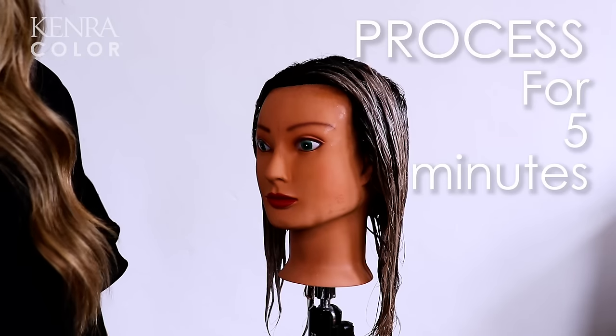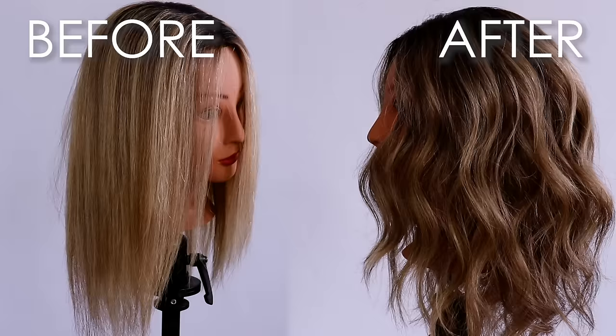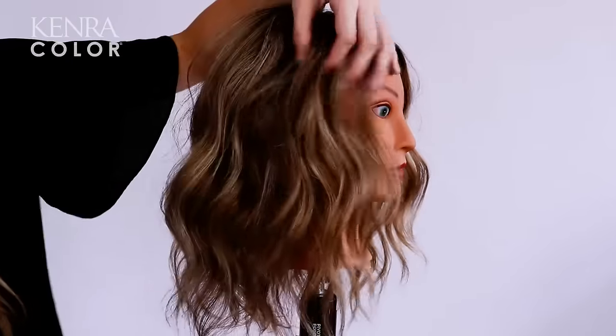I'm going to let the toner process for a full five minutes and I'll be back with the result. And here is the final result of my reverse balayage service. I love how I was able to take super blonde hair and transition it to a low maintenance dimensional style. Thanks so much for joining me today. Be sure to try this reverse balayage technique on your clients.